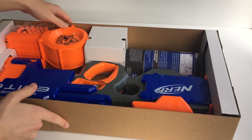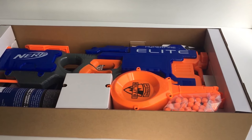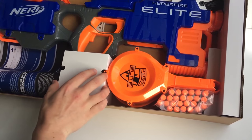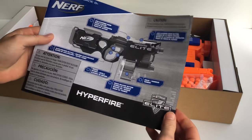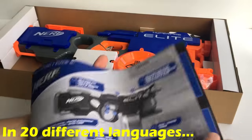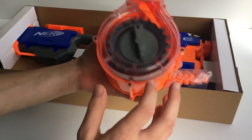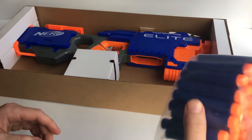There we go — it looks quite nicely packaged with some cardboard to keep everything in place. Take out the instructions — that gives you basic operations, but it's pretty intuitive. There's the 25-round drum and the 25 darts.